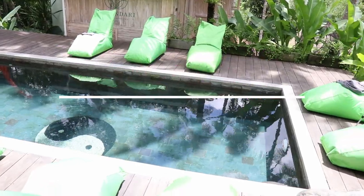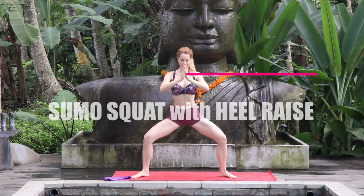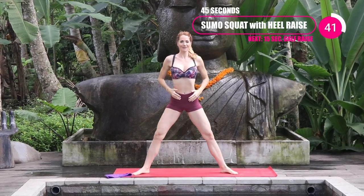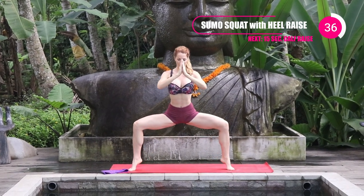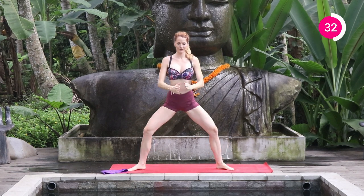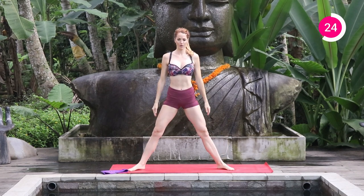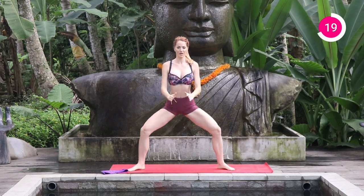We're going to start with the inner thighs and calves. The first exercise is 45 seconds and it's going to be a little sumo squat with a heel raise. Stand really nice and wide, toes slightly pointed out. You want 90 degrees in your leg. As you drop down and stand back up, your weight is through your heels. When you're down in that squat, lift your heels, squeeze for a second, and then stand back up.